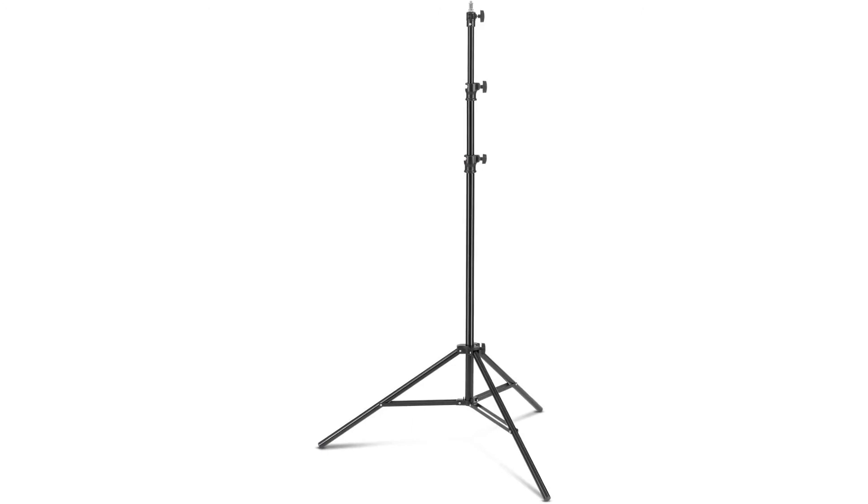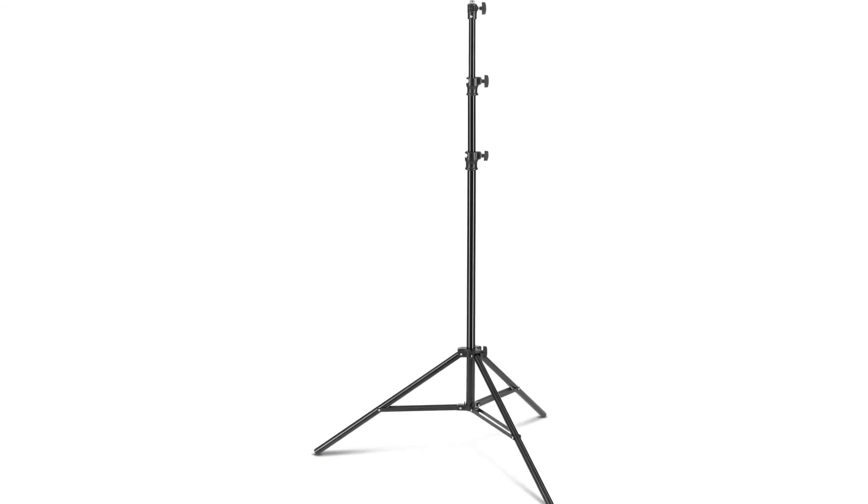The Jinbei professional air cushion photography light stand for video. Heavy-duty pure metal steel studio C-Stand — its load-bearing performance, seismic performance, stability, and firmness all meet the requirements of various equipment. High-quality surface treatment technology enables anti-corrosion protection. Kit includes 1x C-Stand, 1x cross boom arm, 1x baby pin, and 2x round clamps.